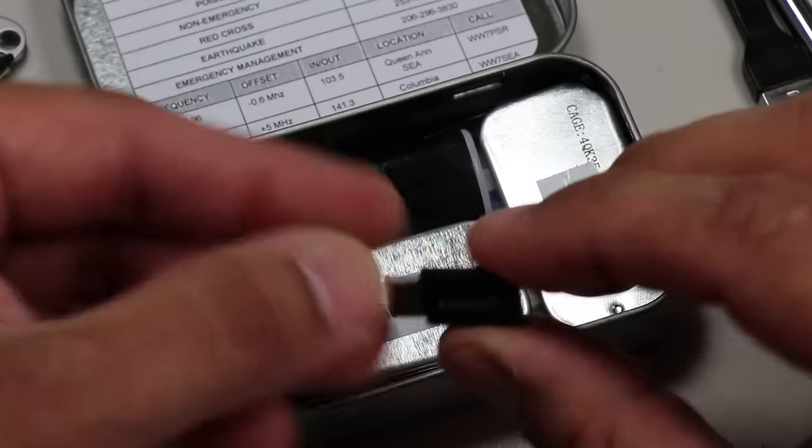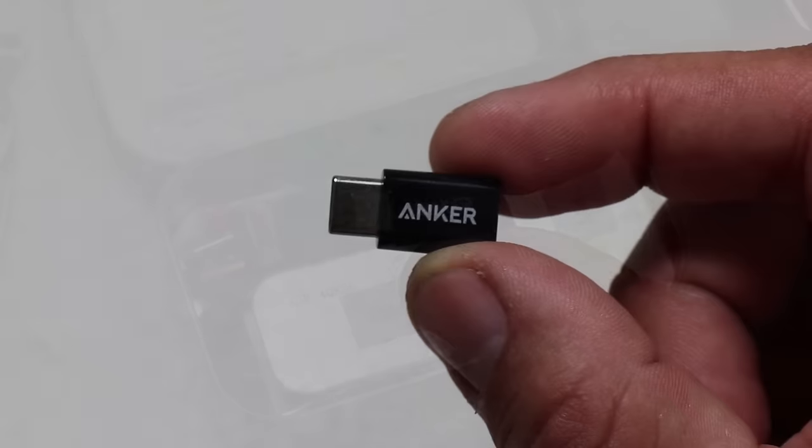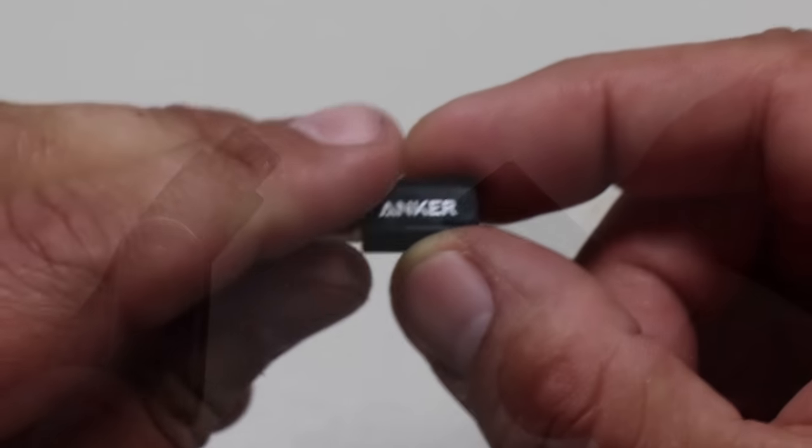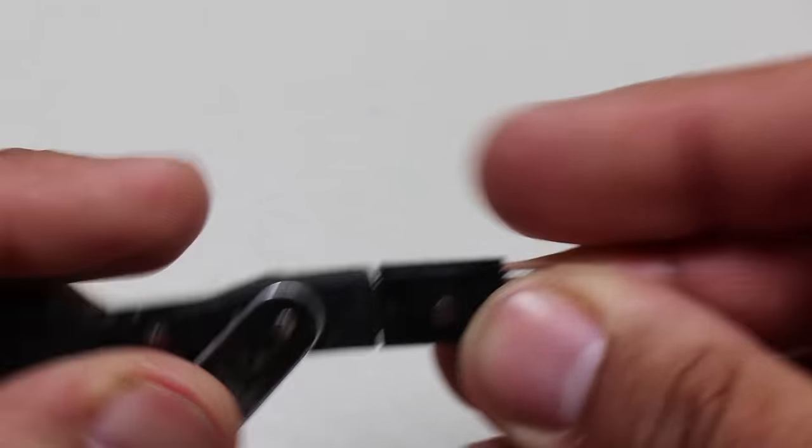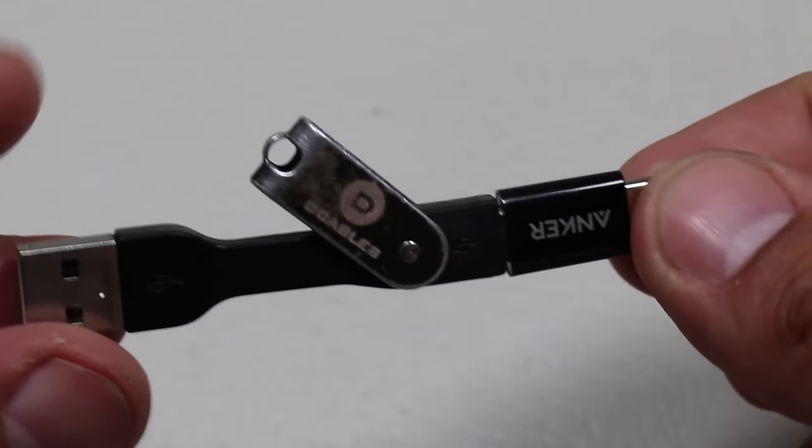Magnetically attached to the upper corner of the tin, I also have an Anker USB-C to USB micro adapter. I pair this with that mini D-Cables USB cable. My smartphone uses USB-C for charging, but I have other devices that still use the older USB micro.